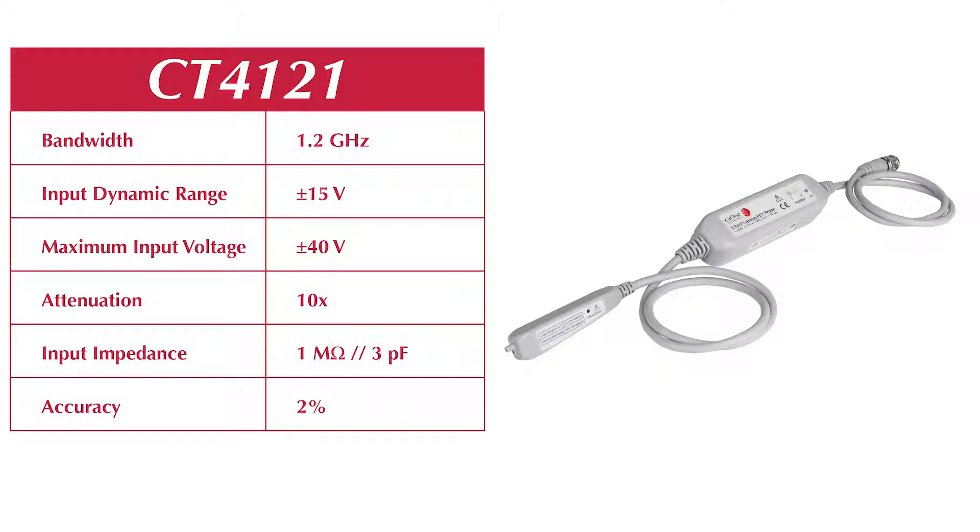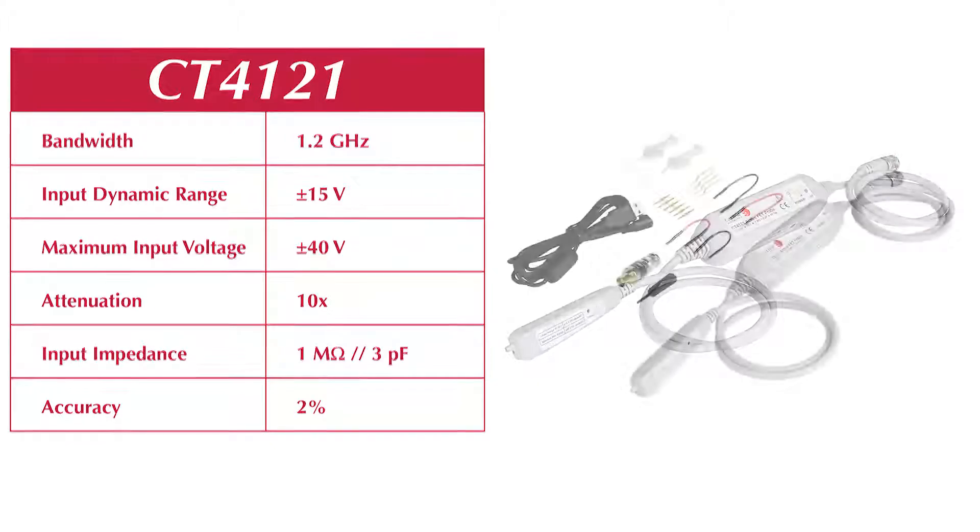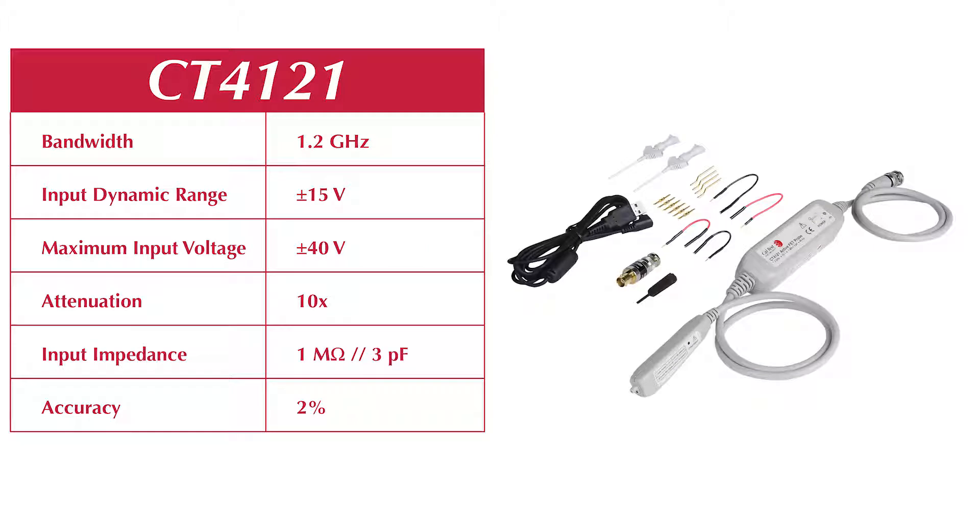The low 3 picofarad input capacitance gives you the reach to cover many of your high frequency voltage measurements. A plus or minus 15 volt dynamic range allows the probe to be used in a wide variety of applications. The CT4121 is an economical alternative to name brand active probes.